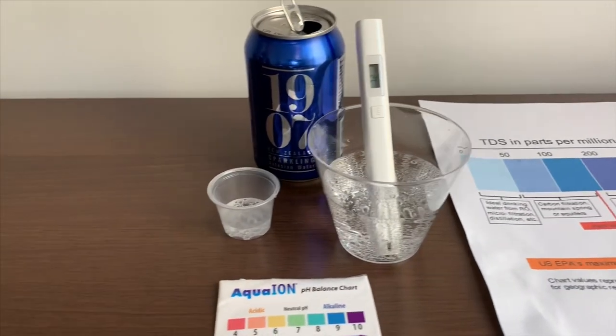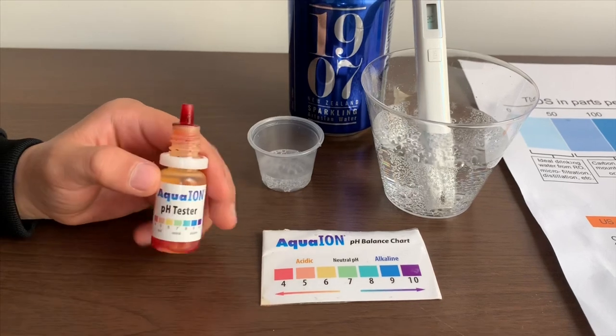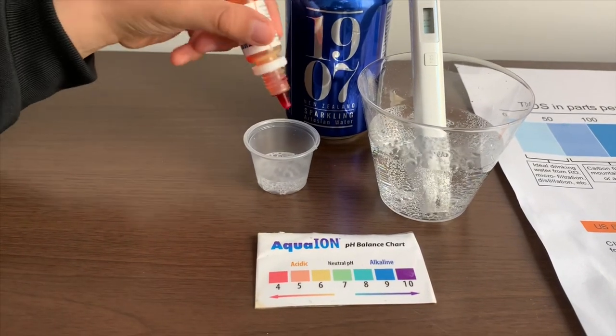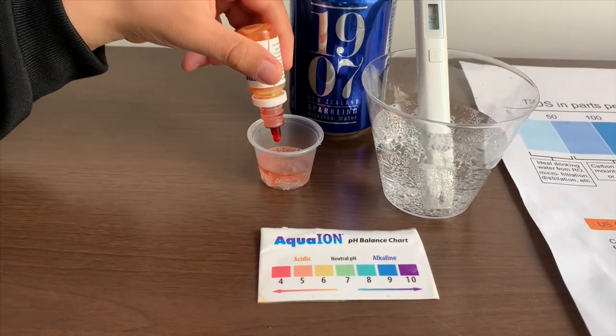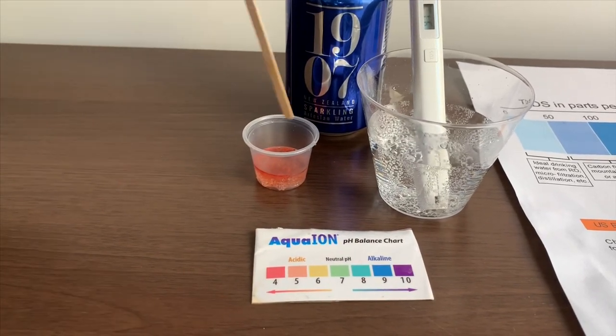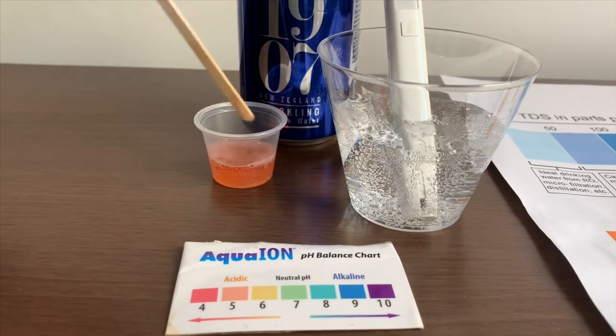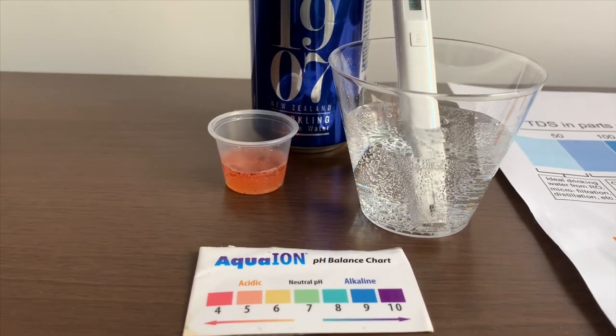Now let's test the pH level. If you want to buy this pH tester, check the link down below. Only do two drops. Let's stir it a little for a better result. I give this a 5 — this is acidic.